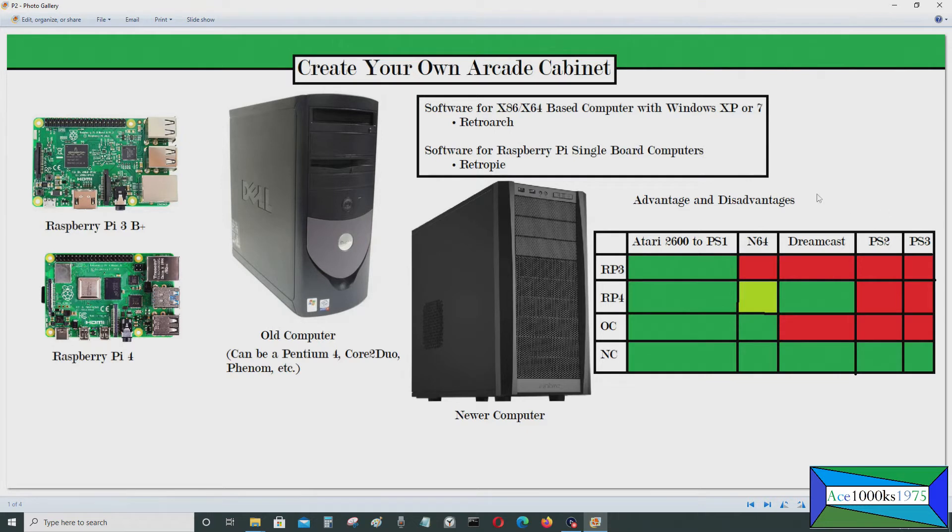Here are the advantages and disadvantages of the various types of computers. The Raspberry Pi 3 will probably be able to play everything from Atari 2600 to PlayStation 1, but you're going to have problems running N64, Nintendo 64, Sega Dreamcast, PlayStation 2, PlayStation 3, or PlayStation Portable. PSP has something like a PlayStation 2-based processor in it, so you're not going to run any of these. That's a limitation. But if you just want a classic arcade cabinet with classic games, something like this would work.